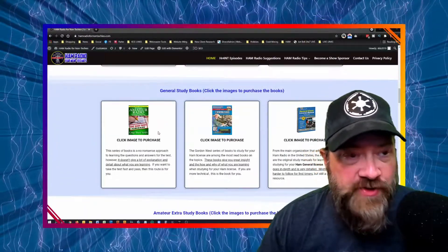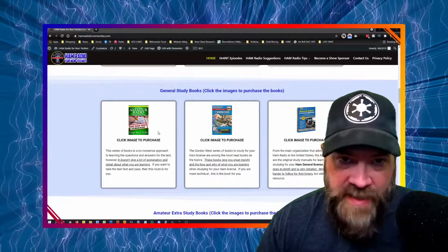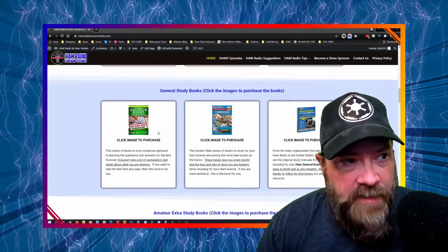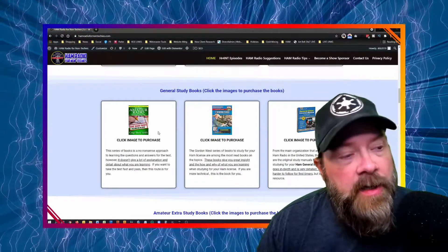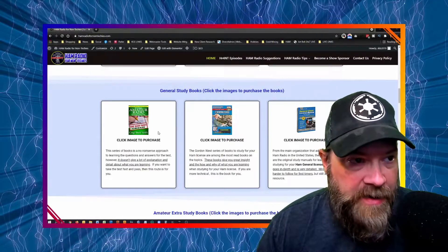The next section is for your General. If you want to take your General test, it's the same three books and same three authors. You've got the first book, the easy way, which gives you all the questions and answers that you have to memorize, and the second books give you more in-depth insights into the hows and whys of ham radio.